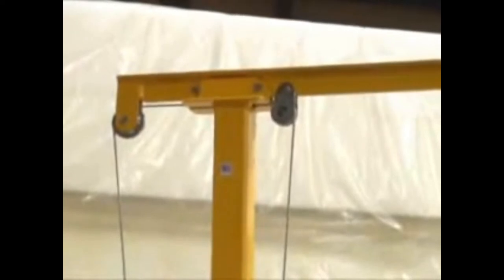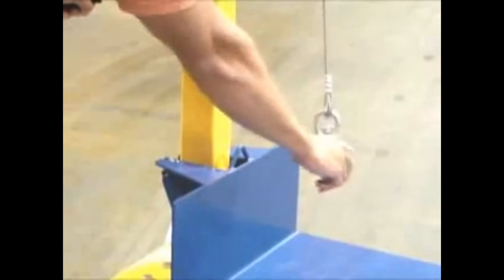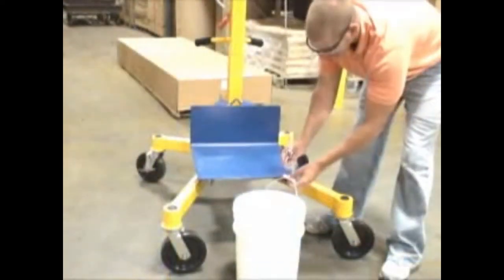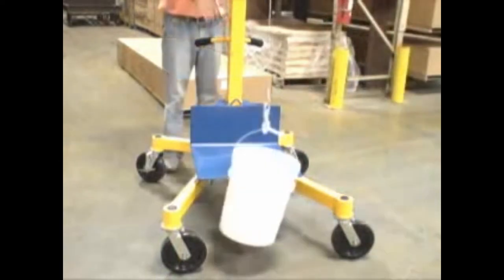When not in use, the unit's side beam can be completely removed, but with the beam installed, you have a handy portable winch to handle your lifting applications. Simply move the pulley to the end position on the beam, unfasten the unit's hook from the back of the platform, and use the hook to grab whatever you need. Here the winch is shown lifting a heavy load from the ground to the platform for transport.